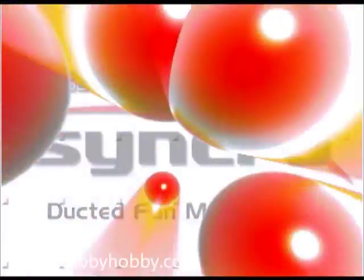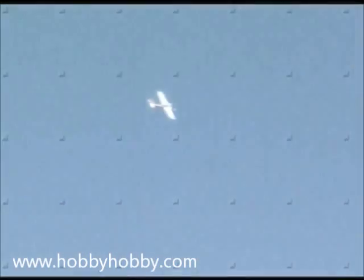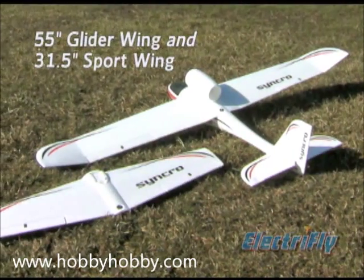Even if you take just one plane with you to the field, you can still enjoy two different styles of flight, as long as that one model is the ElectroFly Synchro Ducted Fan ARF. There's no other plane like it.